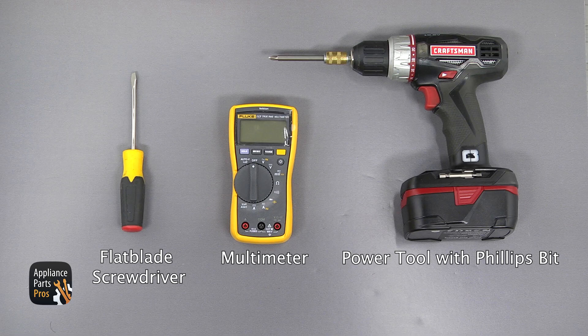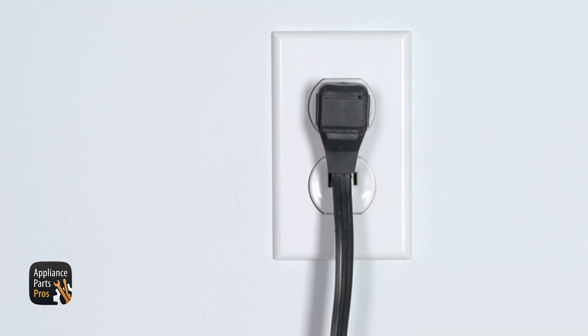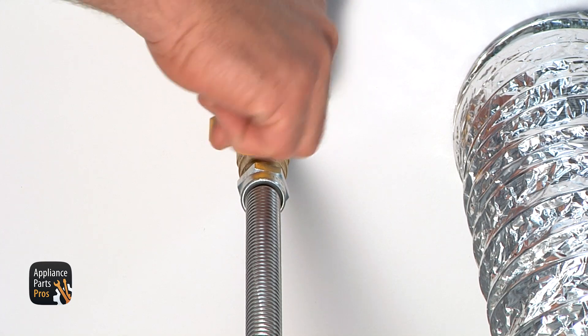For this job, we're going to need a flatbed screwdriver, a multimeter, a power tool with the Phillips bit, and a vacuum cleaner. Please remember that safety comes first — don't forget to unplug your dryer or turn the breakers off, and also turn the gas off.